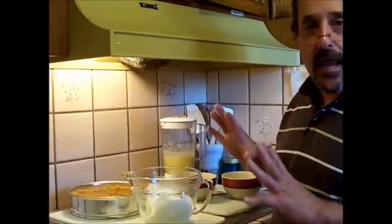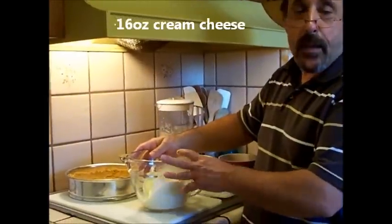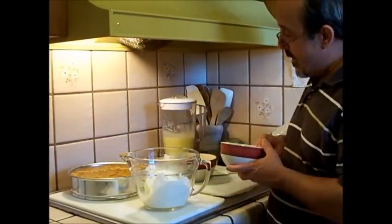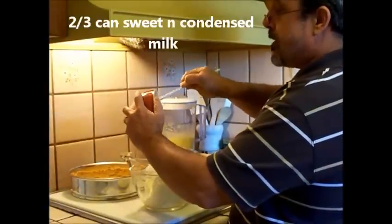Welcome back. I've got everything set up for the cheesecake. I have two eight-ounce packages of cream cheese that I've put into my bowl. I'm going to add two-thirds of a can of sweetened condensed milk.